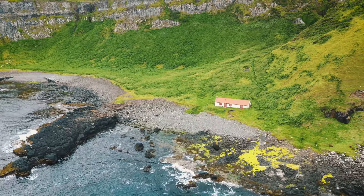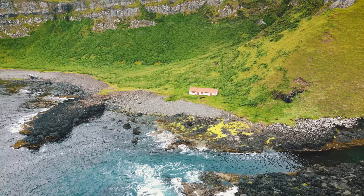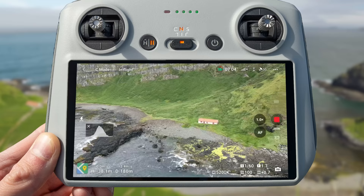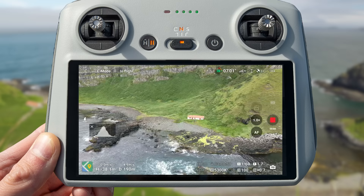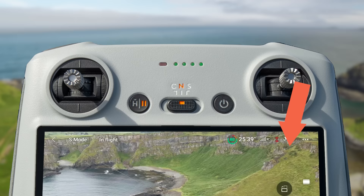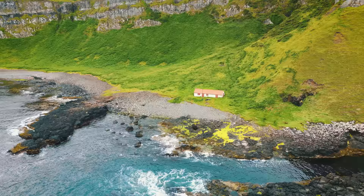The Pullback Twist is a move that always gives super cinematic results and is one of my personal favourites — and it's super simple to do. Start with your subject slightly off center, then start flying backwards by pulling back on the right stick. At the same time, slowly turn right or left to bring your subject into the center of the shot by moving the left stick left or right, but only by a small amount. A really easy move that looks epic.